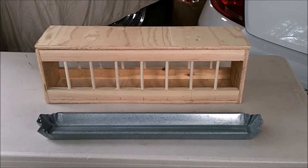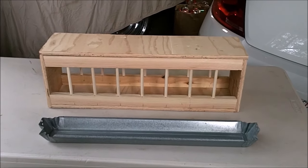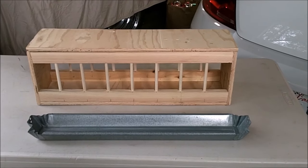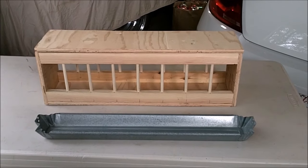Hi, this is Joe and Loli Martino from Redding, California. Just thought I'd do a video on how we are building some small wood sanitary feeders for our trays, our metal trays.